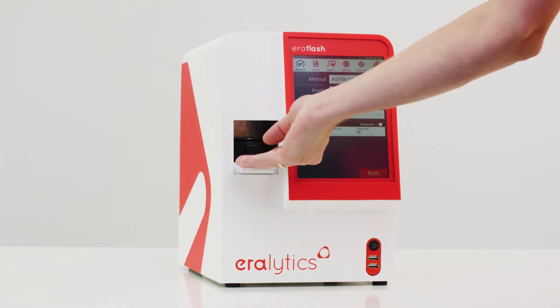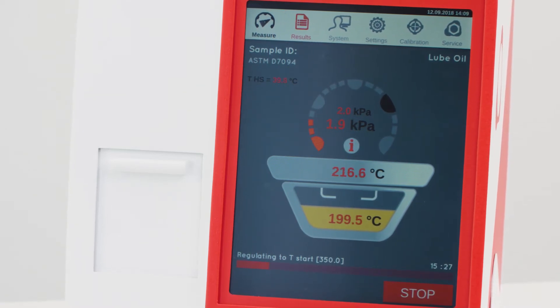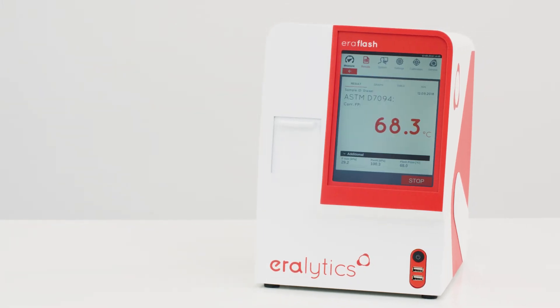Ayalytical's patented PBT Peltier Boost technology makes ERAFLASH the flashpoint tester with the widest temperature range and fastest heating and cooling rates on the market. As a result, turnaround times are significantly shorter than usual.